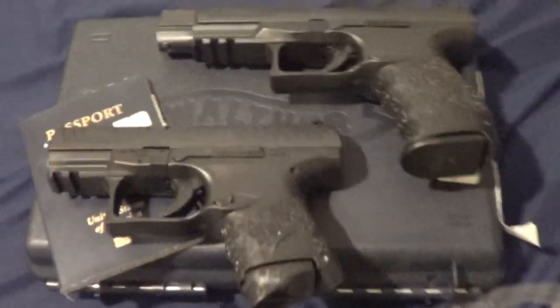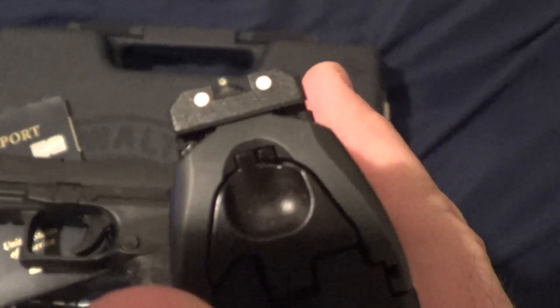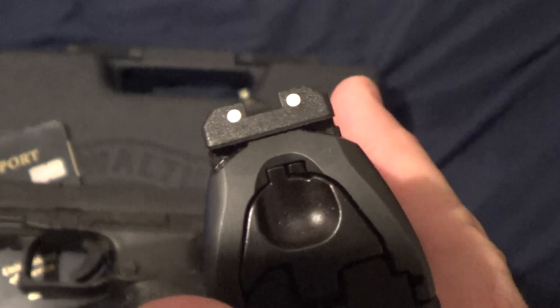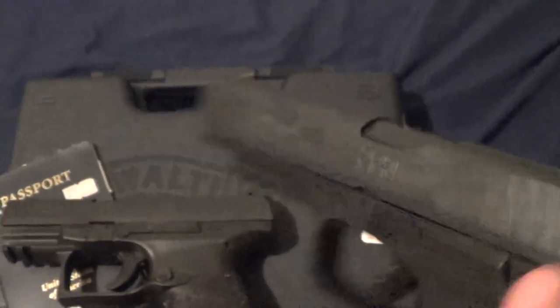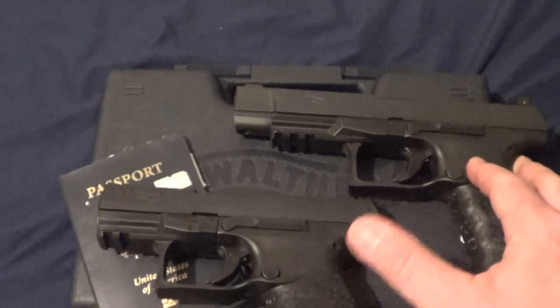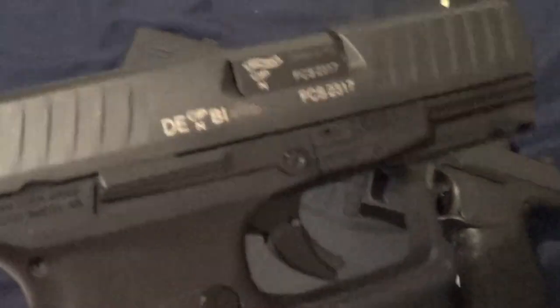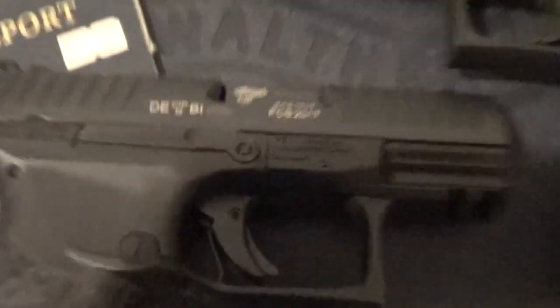Let's talk about sights first and then we'll go into magazines. You see the standard plastic, kind of too-wide, rear on the PPQ. I love PPQs, but the standard models come with all plastic — and this is even an LE model. Here's another LE model that came with metal phosphorescent. Are they listening, or is it because of importation laws? This one says made in Germany, Fort Smith, Arkansas with the DE markings.